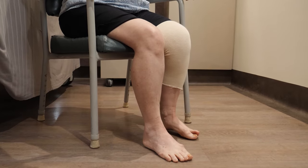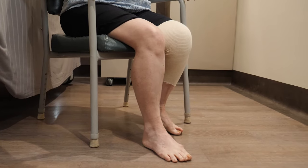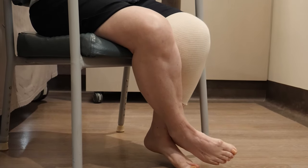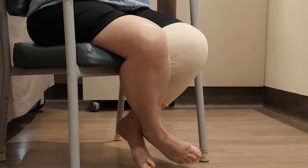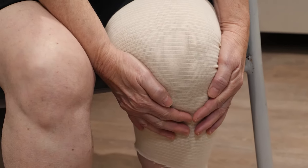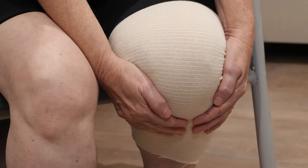Slide the foot of your operated leg back underneath the chair as far as you feel comfortable. To add an extra stretch, cross the good leg in front of your operated leg and use it to push the operated leg further. Hold this position for 5 seconds and then relax both legs. If you're having surgery on both knees or have pain in the other leg, just use your hands to assist in bending the knee.